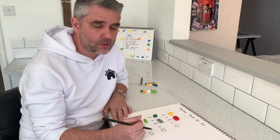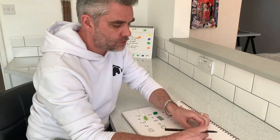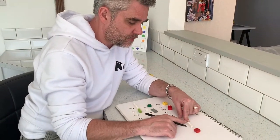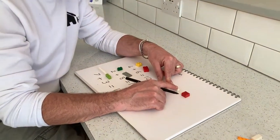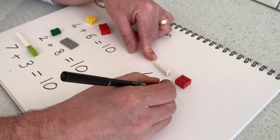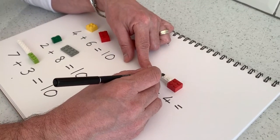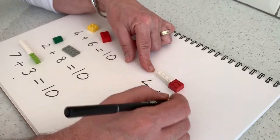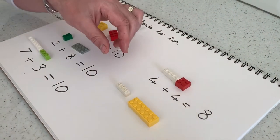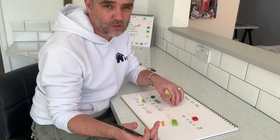Now that's just looking at number bonds to 10. You can use Lego in lots of other different ways with addition — just using Lego pieces to add within 10. So here I've got 1, 2, 3, 4 — again 4 — add 1, 2, 3, 4. Put them together and count them all off: 1, 2, 3, 4, 5, 6, 7, 8. And I can keep doing that with lots and lots of different pieces of Lego to form lots of different calculations.